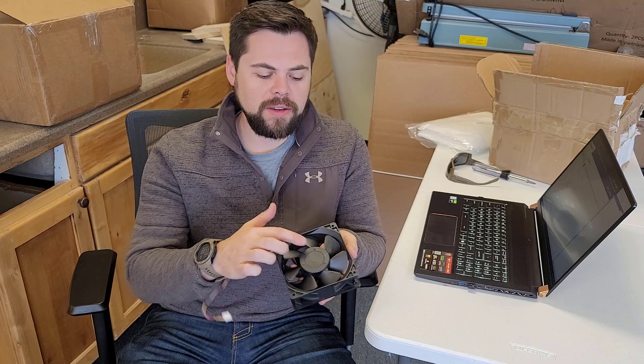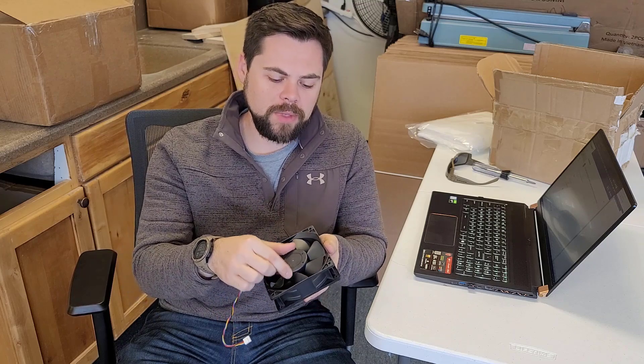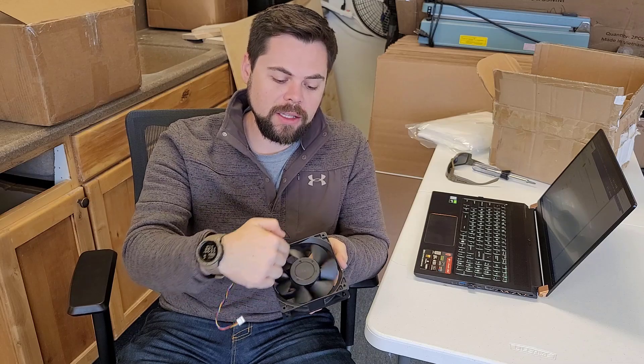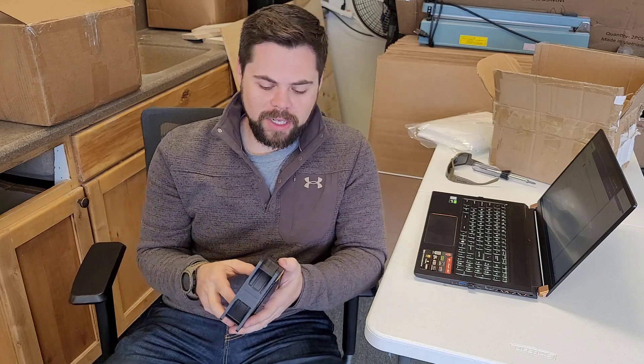Hey, thanks for tuning in. Real quick, I wanted to show you how I replaced my exhaust fan on my Gold Shell KD5. It was having some issues — basically the bearings got messed up or something like that and the fan was wobbling, so the fan blades were hitting along the housing and causing cooling issues.